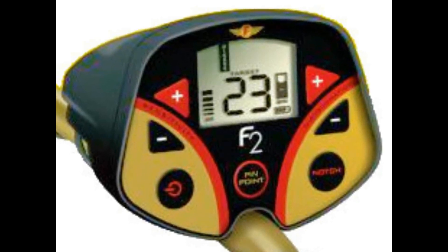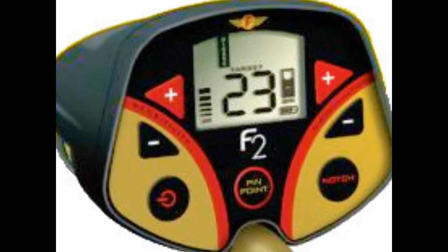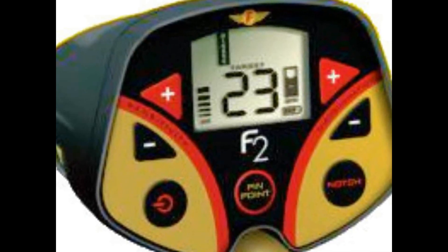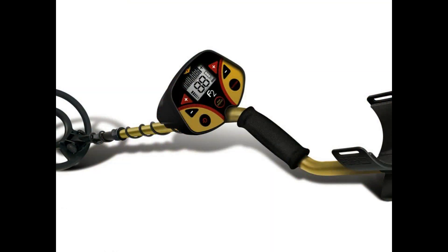Low iron tone, mid-low for nickels, foil, and gold, medium tone for zinc and brass, and high tones for coins. The F2's fast retune speed makes for great target separation and easy pinpointing, but you can also use the pinpoint mode if you want to.